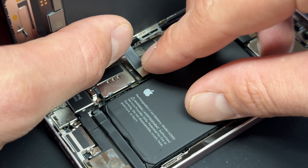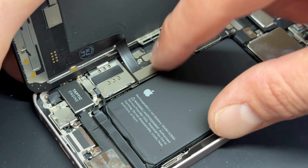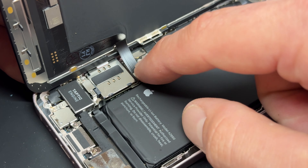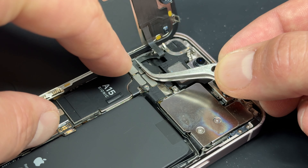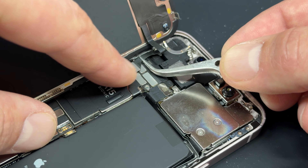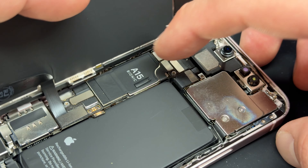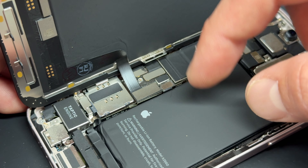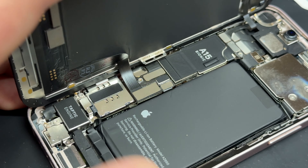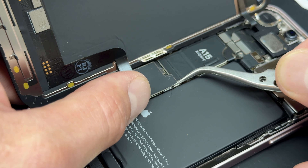Using a heat gun or hairdryer, warm up the area to soften the adhesive, allowing you to release this flex cable from the back of the screen. It's important to be very careful when removing this because there are important components for Face ID — the proximity sensor up here and the ambient light sensor over here. The easiest way to remove it is to get your tweezers underneath this area and whilst warming it, run them underneath to separate the cable. Once you have a good grip you should be able to lift it up and peel it away.